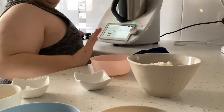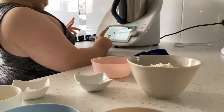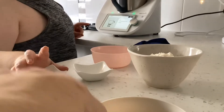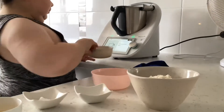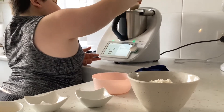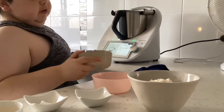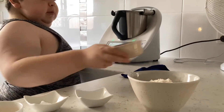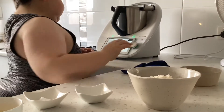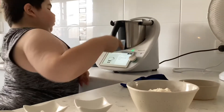Next step: 100 grams of just normal sugar — normal sugar. And slightly over is fine, it doesn't really matter guys. All right, also 80 grams of light brown sugar.